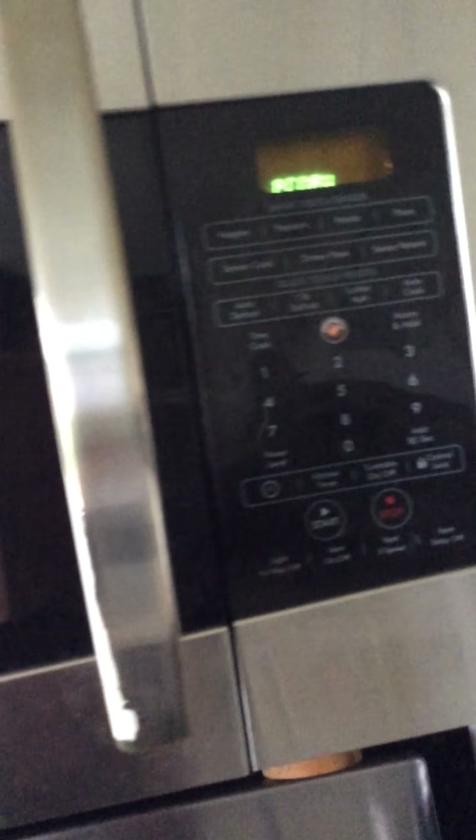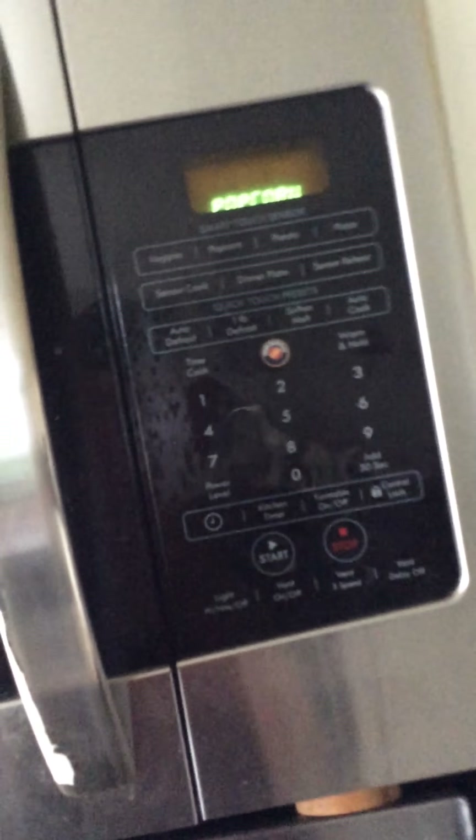As you can see, my microwave's a little bit dirty. Let's see how it's going.